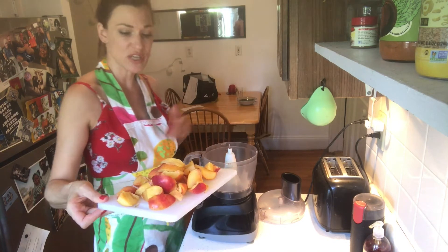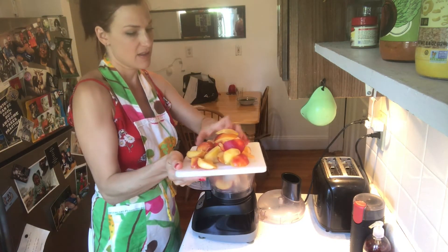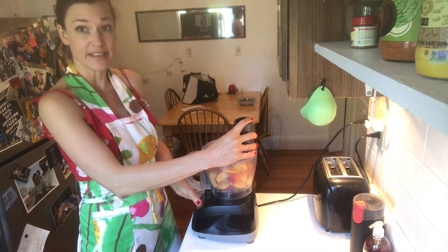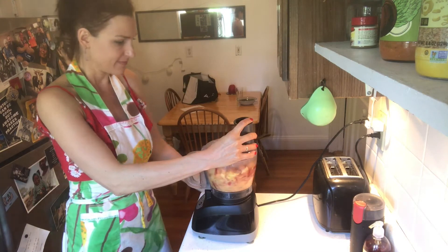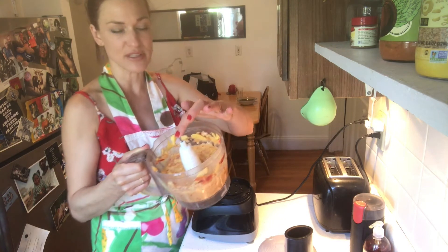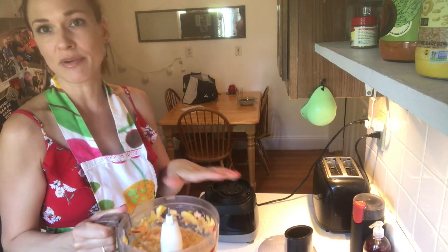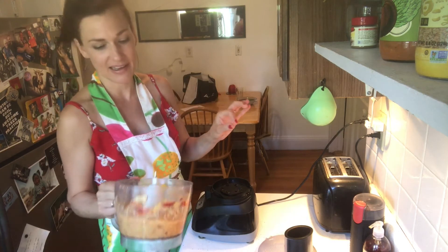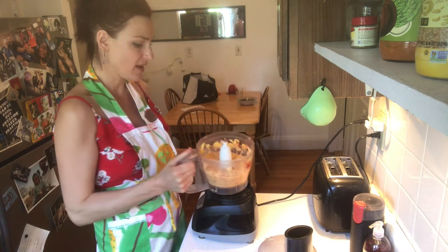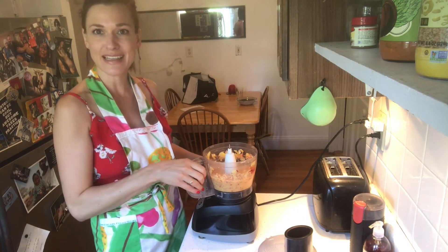Once you have all your peaches, put them in the blender and make them smaller. I actually like that you can still see some fruit pieces on the side. However much you want to make this a puree, you can blend it as long as you like — it gets really soft and can be great for sorbet. I'll leave it like this because I personally like a little bit of fruit in there.